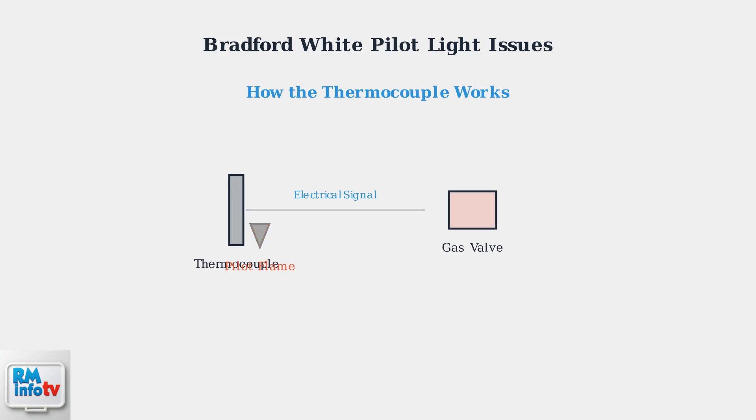When the pilot light goes out, the thermocouple cools down, the electrical current stops, and the gas valve automatically closes to prevent dangerous gas leaks. This is a crucial safety feature.